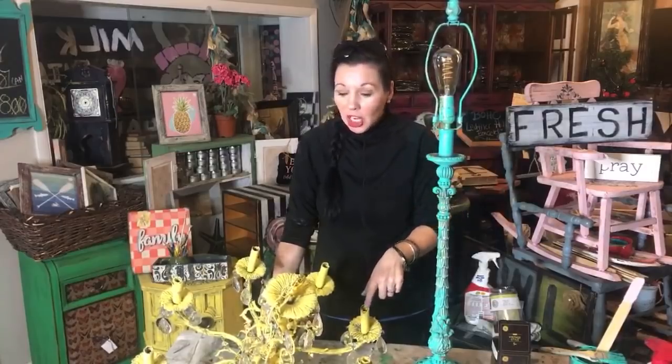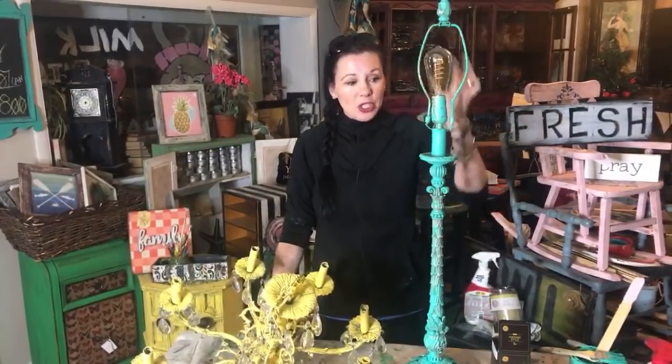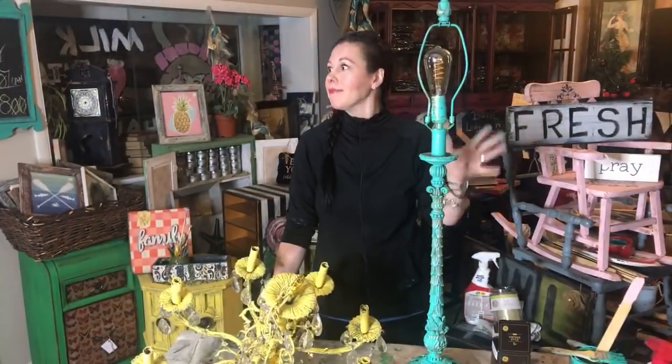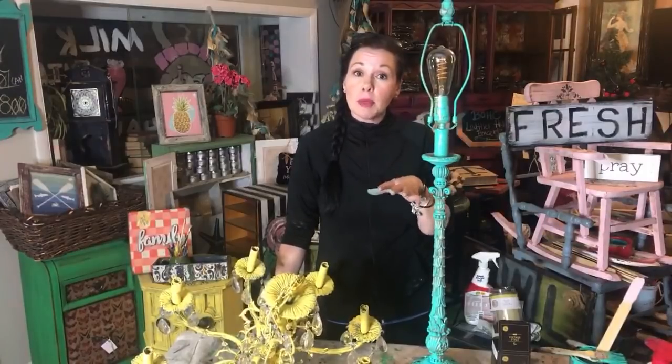Yesterday we flipped this piece of junk that's going to go in my window as a really cool display. This is a $7.99 resin lamp that Matt found at Goodwill, missing a shade. We put in our little Edison bulb and it's going to go in my shop. I love it when you guys come in and get to see all the colors and different looks, touch and feel them firsthand - which is cool.